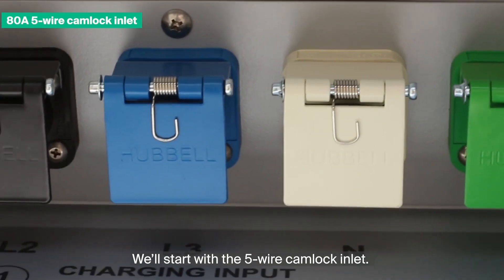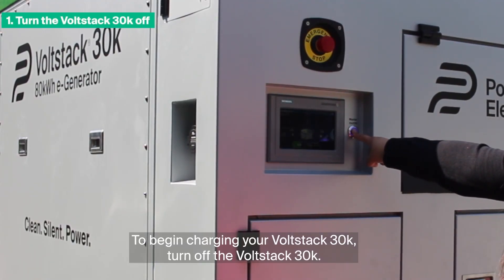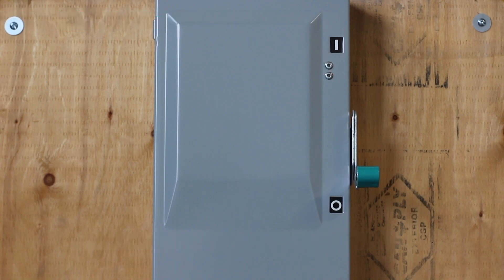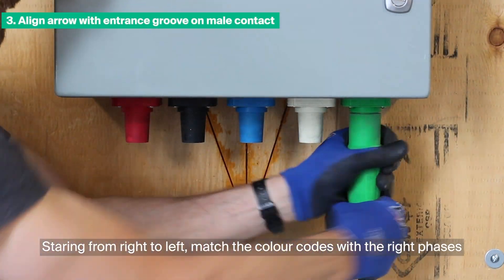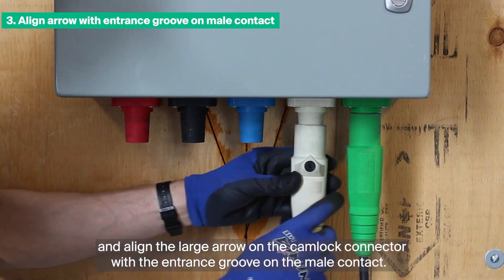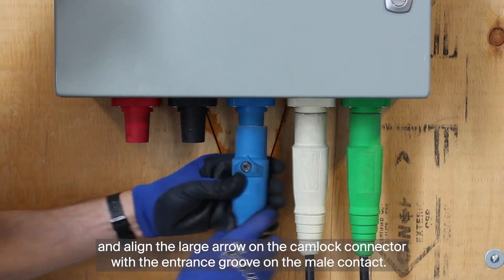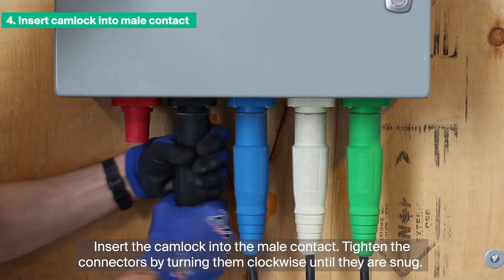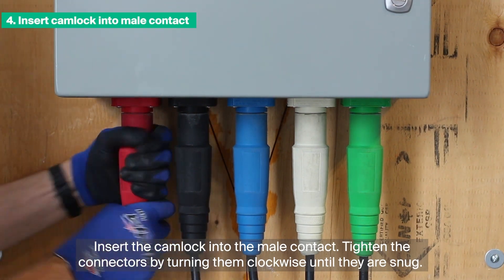We'll start with the 5-wire CamLock Inlet. To begin charging your VoltStack 30K, turn off the VoltStack 30K and ensure the disconnect switch is in the OFF position. Starting from right to left, match the color codes with the right phases and align the large arrow on the CamLock connector with the entrance groove on the male contact. Insert the CamLock into the male contact. Tighten the connectors by turning them clockwise until they are snug.